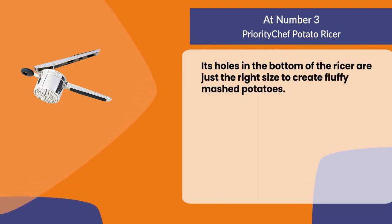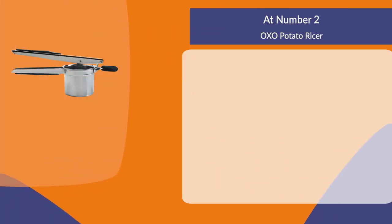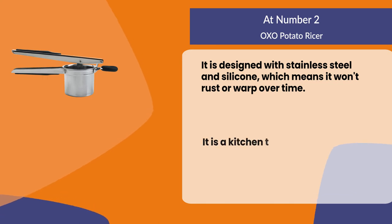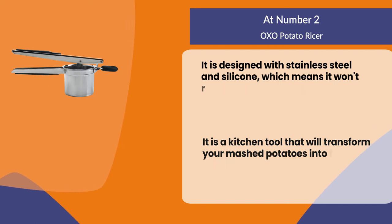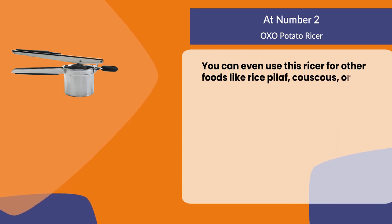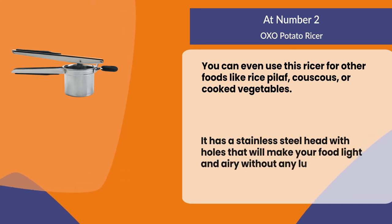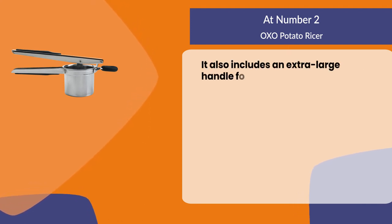At number two, the OXO potato ricer. It is designed with stainless steel and silicone, which means it won't rust or warp over time. It is a kitchen tool that will transform your mashed potatoes into fluffy perfection. You can even use this ricer for other foods like rice pilaf, couscous, or cooked vegetables. It has a stainless steel head with holes that will make your food light and airy without any lumps or clumps. It also includes an extra large handle for easy gripping.